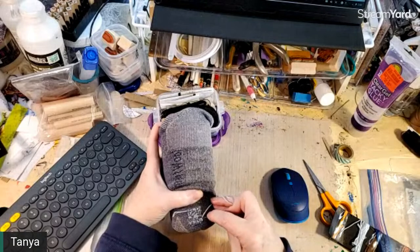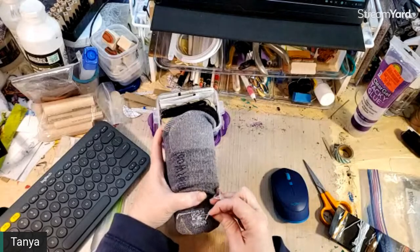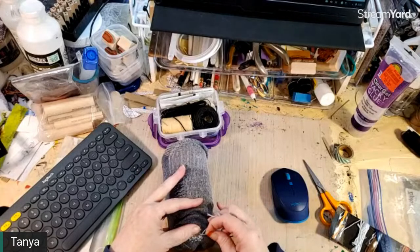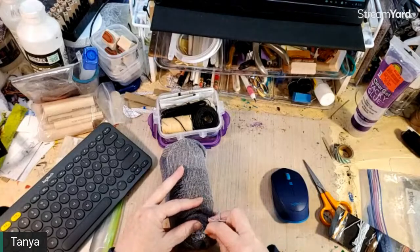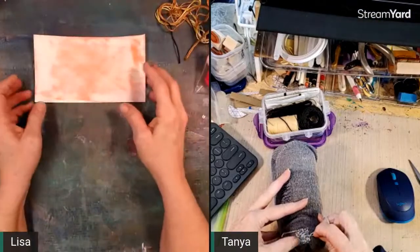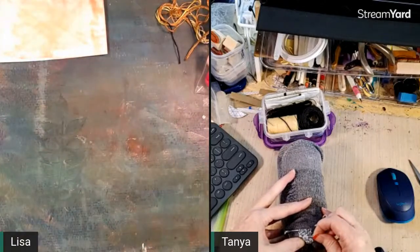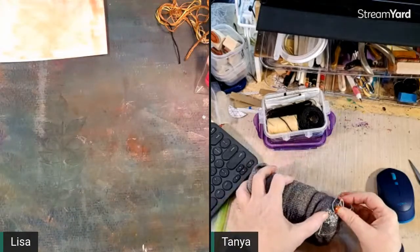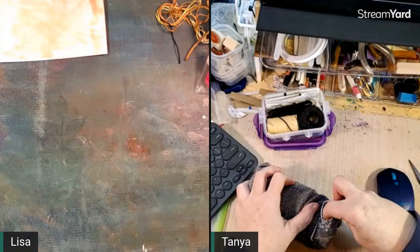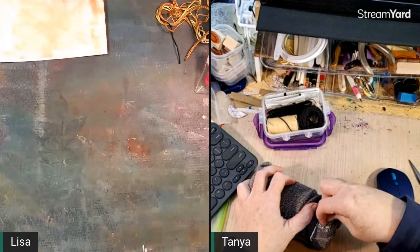When mom found cotton socks she would buy everything they had in one color so his socks would last as long as possible, and I got paid to darn them. Back then mom had spools of cotton darning thread, but I'm just using embroidery floss. Darning thread is very much like embroidery floss — it's flat, not twisted, and has multiple threads in it, just on a little spool like crochet thread.